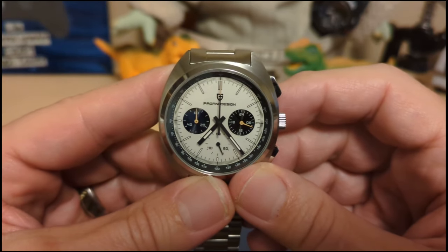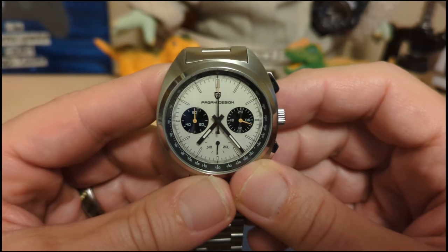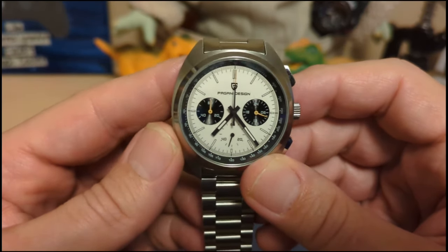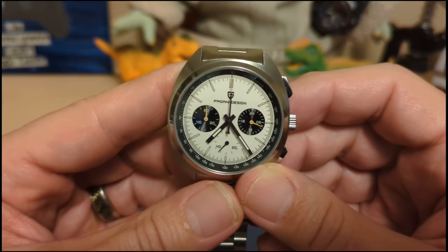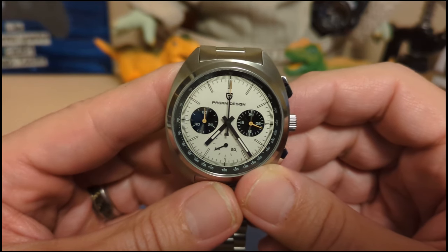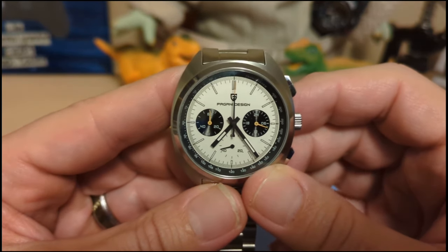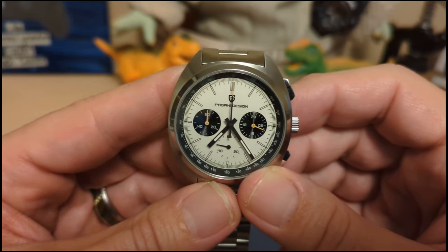Do I recommend this watch? Sure — this watch is great. It looks nice, it's solidly built, and it has a VK63 movement, so what's not to like? Thank you for watching my review of the Pagani Design PD-1782. I'll be back with an unboxing — I've got two watches coming in today, one that looks really really good and one not so much.